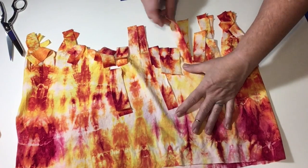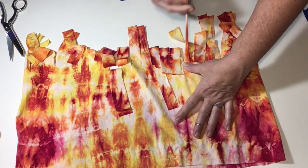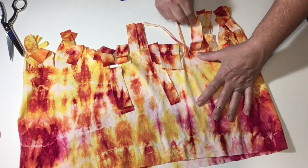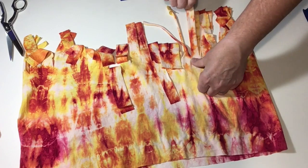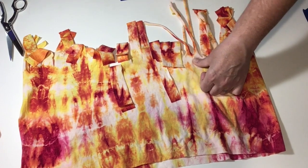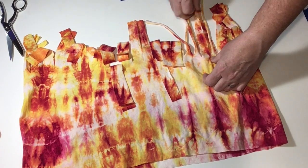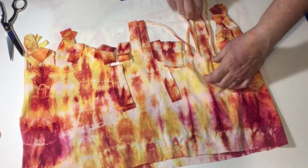And now we're going to stretch the fringe — hold the fringe at the base and give the fringe a little tug. It's going to stretch it out, it's going to roll the fabric, it's going to make it a lot thinner. Don't pull too hard — you don't want to pop the fringe off the bottom of the scarf. Just enough to make it roll.